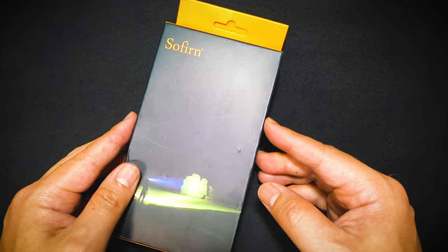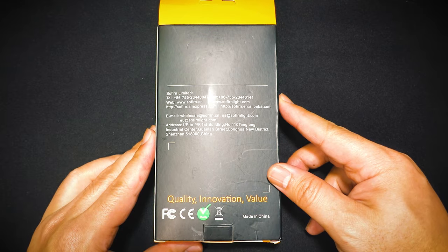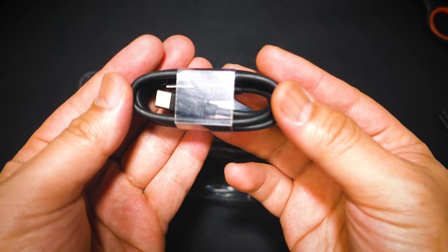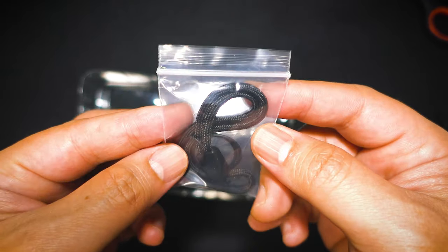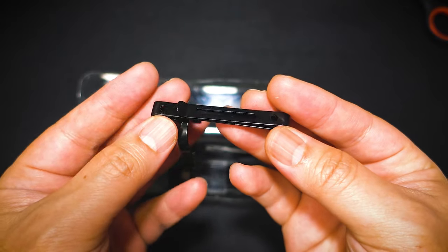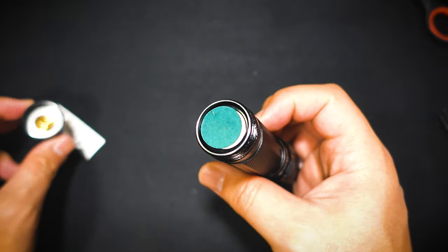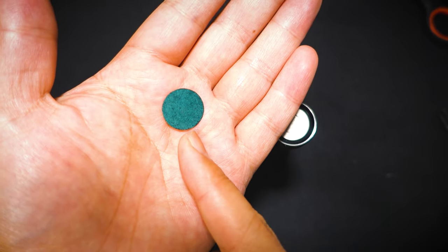First off, let's start with the unboxing. This is the Sofen SP35 box. Let's open this up — I am super excited for this. What product wouldn't be complete without some instruction manuals, which I know none of you would read. Inside the box we have a USB Type-C cable. It is always appreciated that they include it with the flashlight.